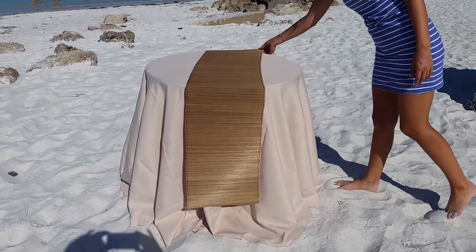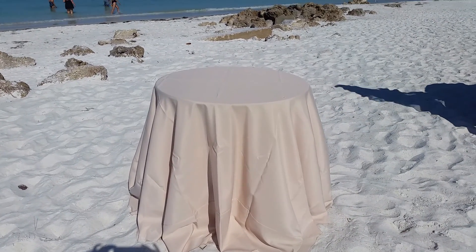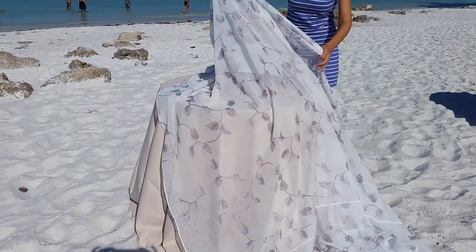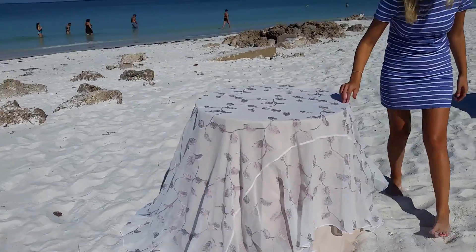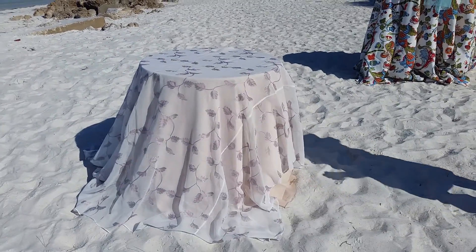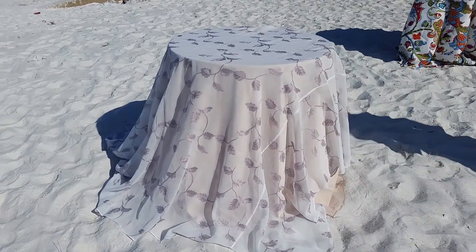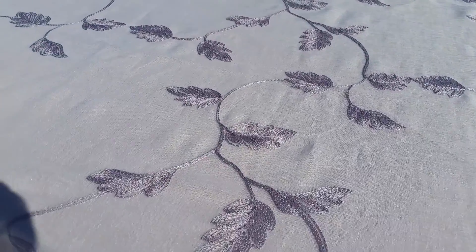And then finally, we're going to take that runner — still a great look that you could use on all of your dinner tables, or maybe a sweetheart table at a wedding. She's going to put on our very popular new linen, which is the silver filigree, and you get all of a sudden another look. This look has really become a fan favorite because of its natural design and beautiful tones.